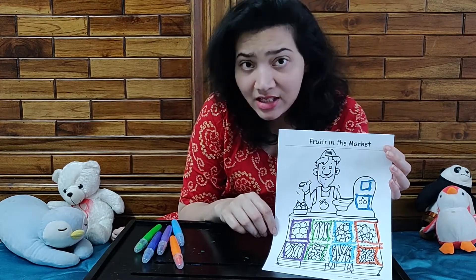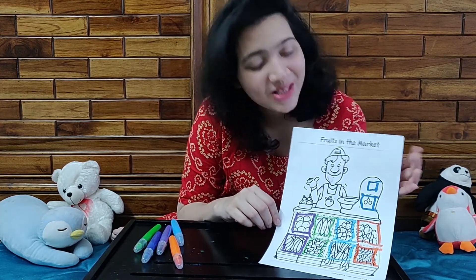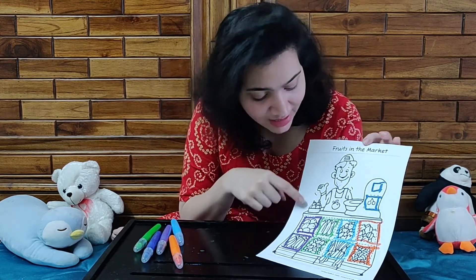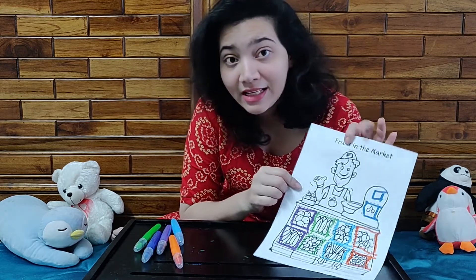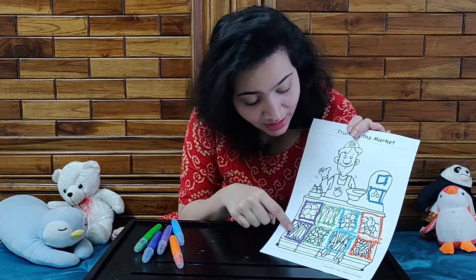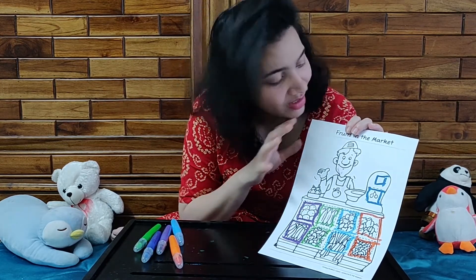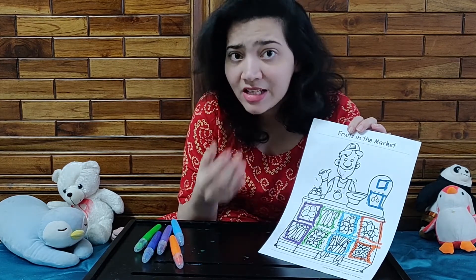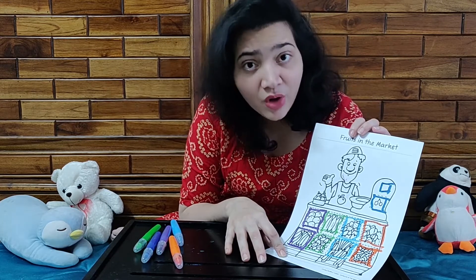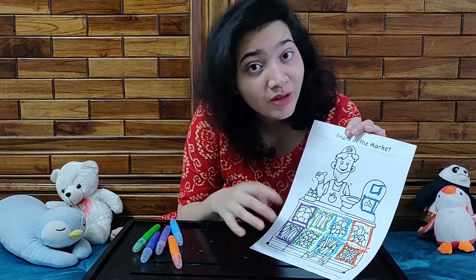So parents, in today's activity we're going to help our little ones learn how to draw the shape square. We're going to use the worksheet 'Fruits in the Market.' There are dotted, lined squares that you're going to help your little ones complete. We'll help them draw the square — two straight sticks, up across and down across. It's fruits in the market, so you can revise orally with them all the different fruits we've taught them through the week, and help them draw the squares. Teach them about the farmer's market.